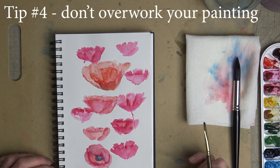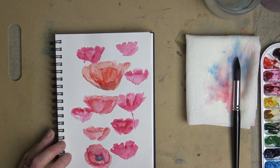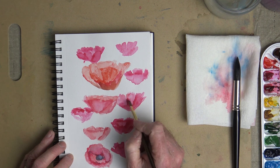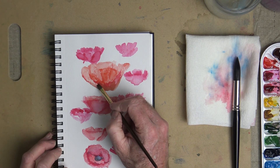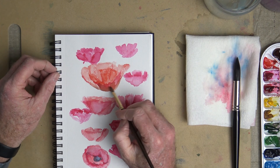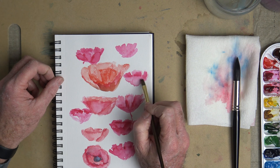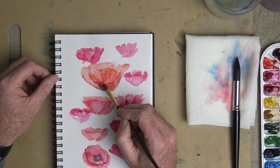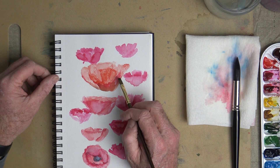Number 4 is to not overwork your paint. When you're putting color in — here I just did a bunch of studies of some poppies, practicing different color, technique, and shape. In this one right here, you can see how I've added different colors when it was really wet, and it tends to go towards that muddy look, which you don't want. You want nice, clean colors. Use clean water. When you start to put on too much color too fast and don't let the layers dry, you get a muddy look.